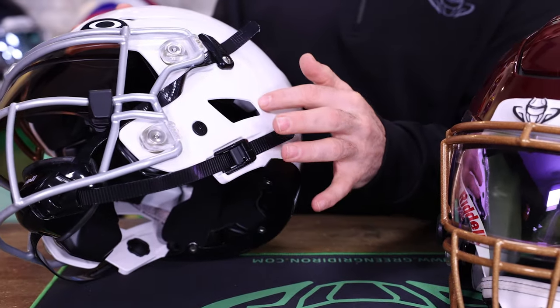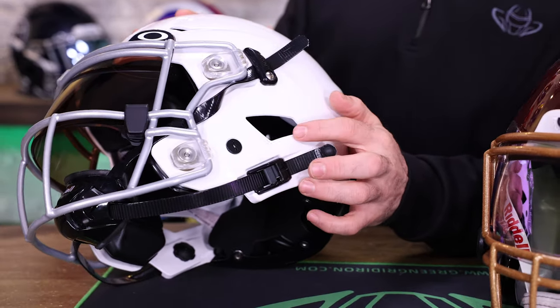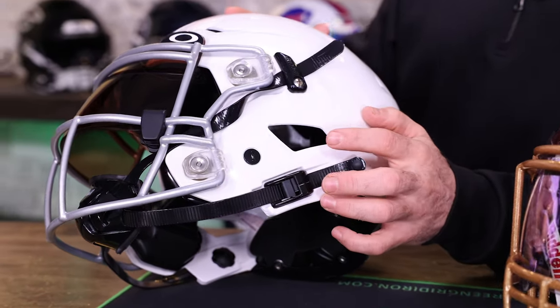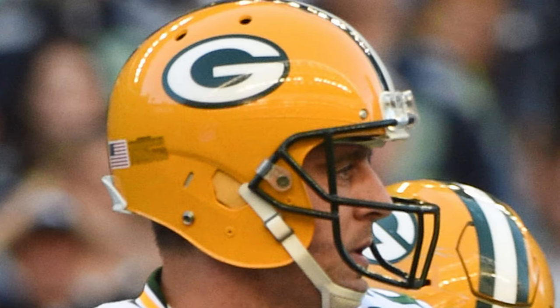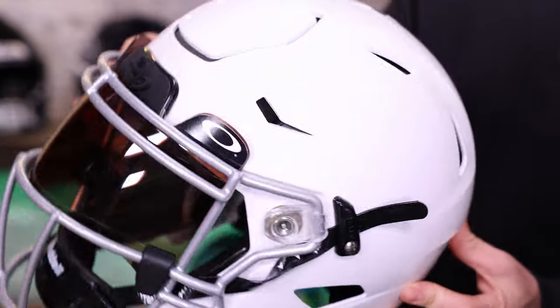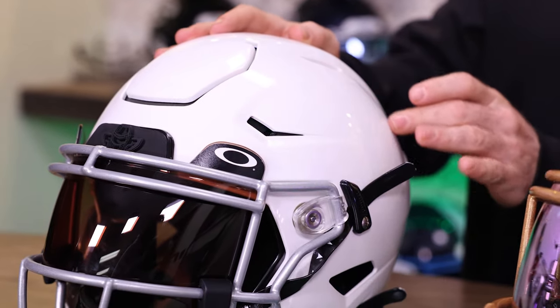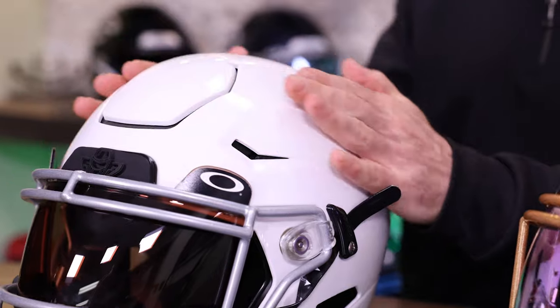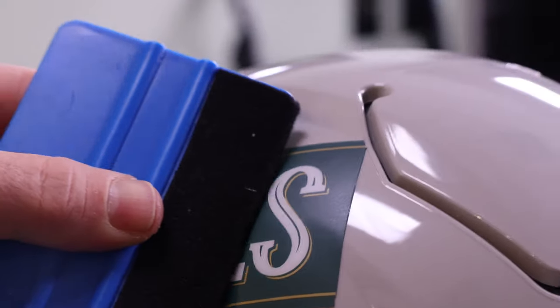Last but not least are the vent holes and ear holes. The ear hole is strategically placed for the player to be able to hear their teammates, coaches, and whatever else they need to hear. During loud games, quarterbacks in particular will often cover the ear hole with a hand, and some players have made custom caps to block sound. The upper vent holes are there to vent air and keep your head cool, and they also look great. They're also strategically designed to allow most decals to be placed without any issues.